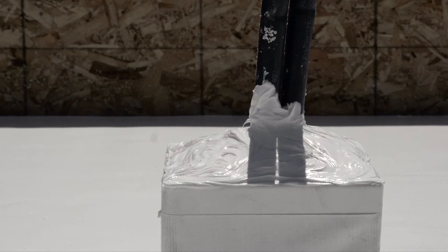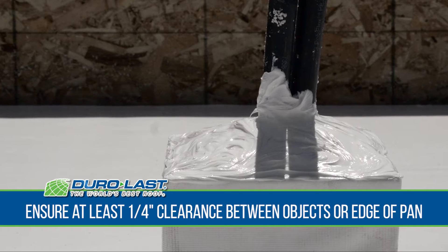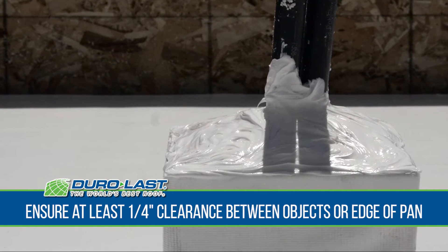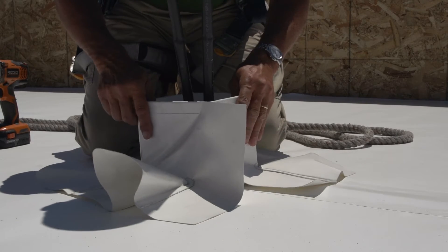Before installing a Duralast vinyl coated metal pitch pan, please ensure that the pipes or conduit have a minimum 1 quarter inch clearance between objects or the edge of the pan. To begin, place the pitch pan over the roof protrusion.